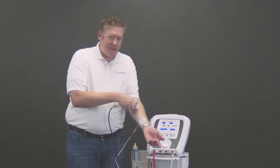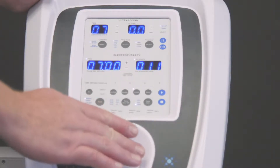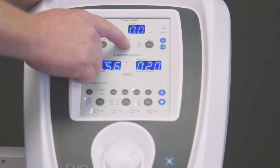This completes the circuit. At this point you turn up the E-STEM to a comfortable patient level, hit start, and at this point you would start your ultrasound treatment.